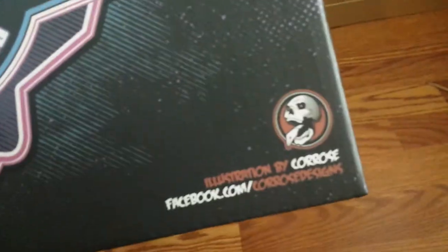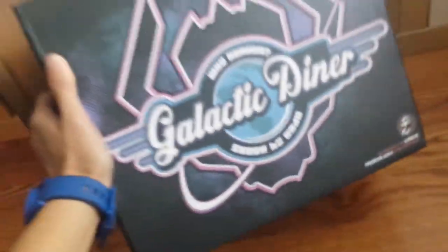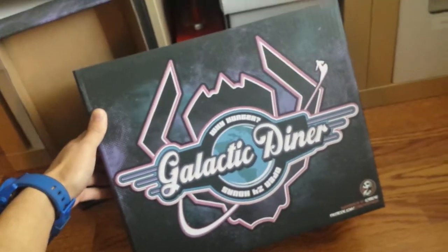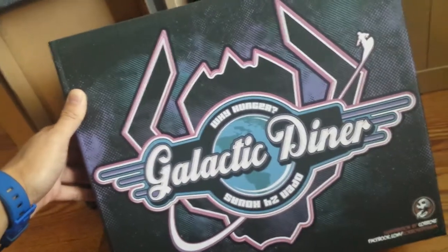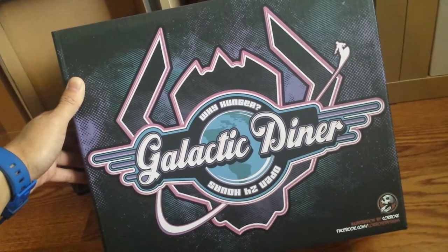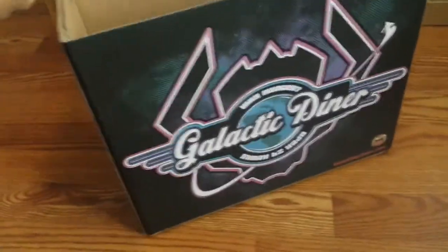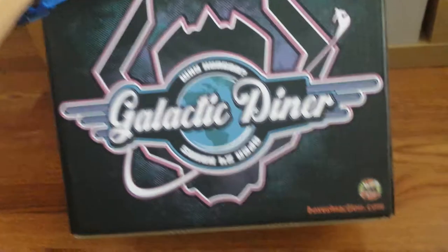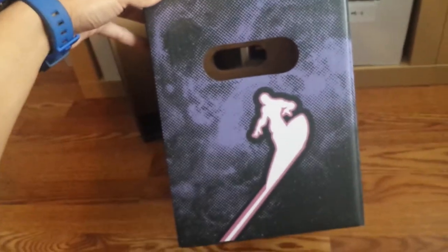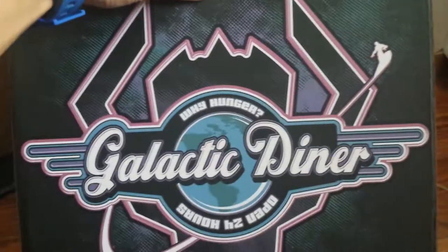Shoutouts to the graphic designer — I believe this is him right here — illustrations by Karos. That's his Facebook right there, check him out. You can also go to Boxes in Action on Facebook. This is a really nicely done graphic. It really reminds me of the old school diners back in the day, those drive-ins. It's really beautiful, there's a really nice texture throughout. Same design on the other side with the Boxes in Action website. And right in the front you got little Silver Surfer — I like that touch, Silver Surfer flying off in the corner.